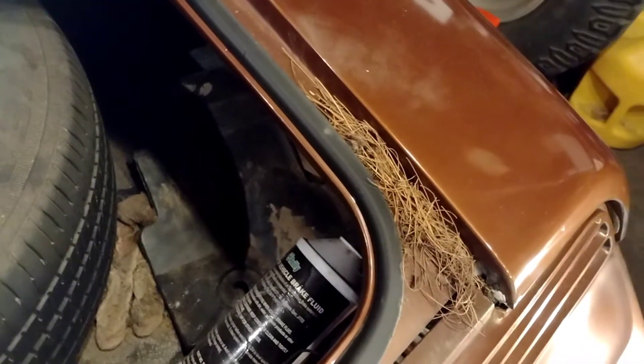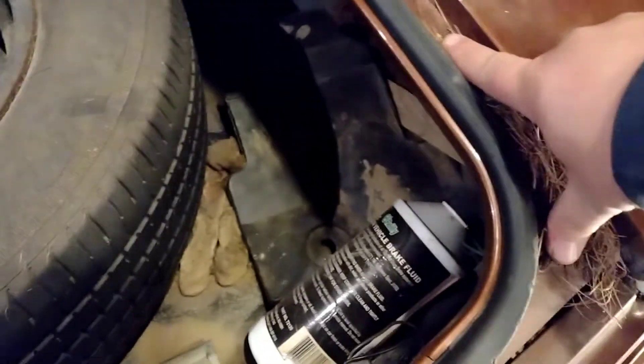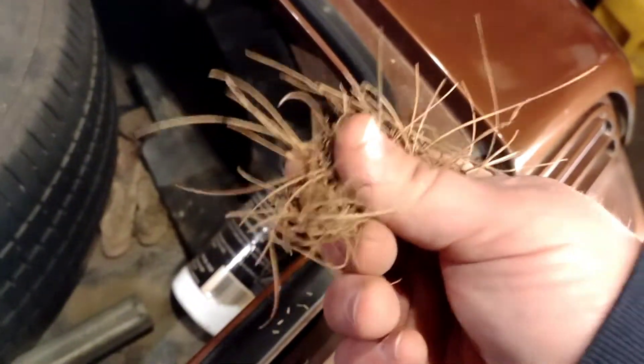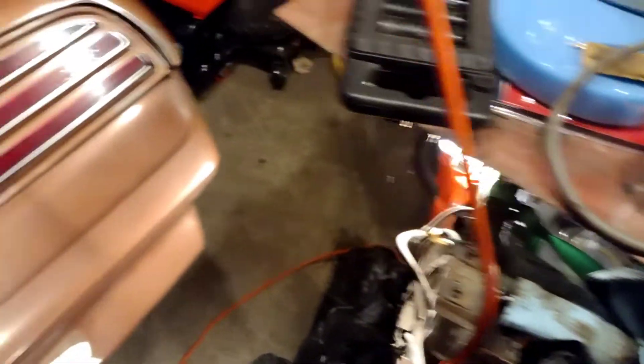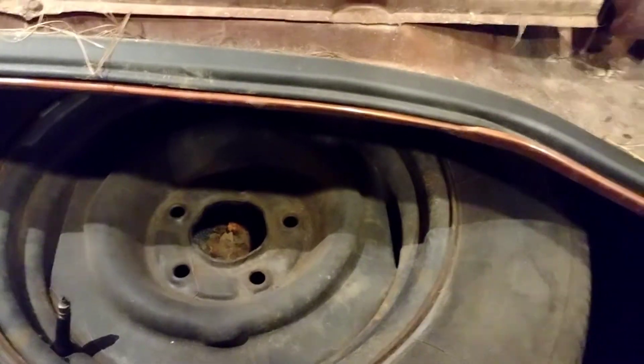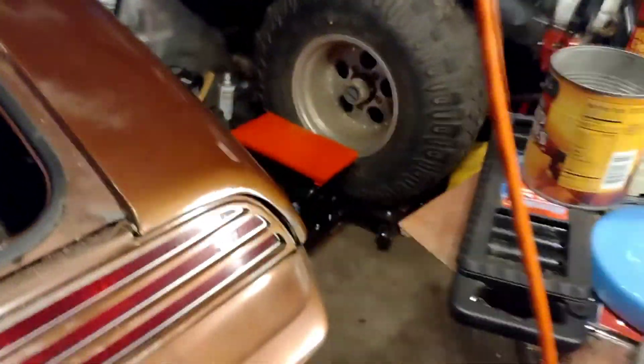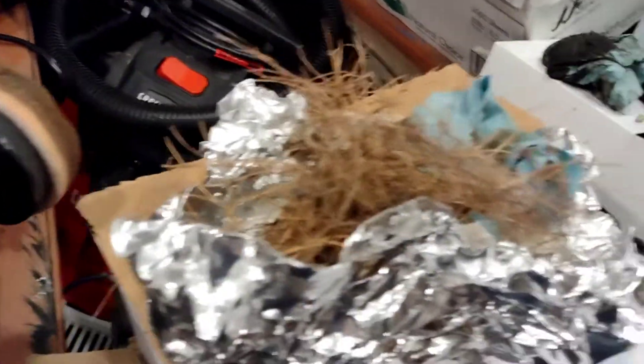Pine needles, guys — keep your cars away from the pine trees. Everywhere. We have washed and washed this car and they just keep showing up. I'm cleaning some of it out in hopes that one of these days it can all be gone. We're just shoving all the pine needles into some old sandwich foil.